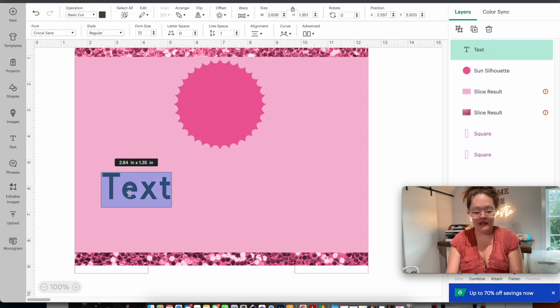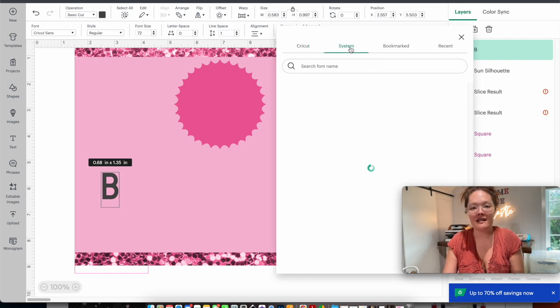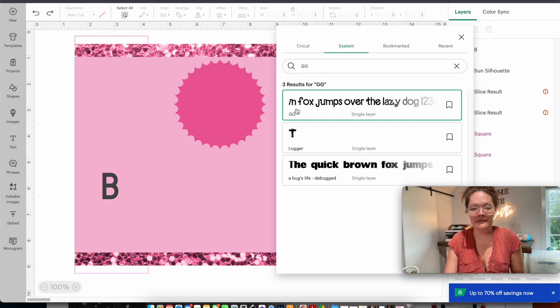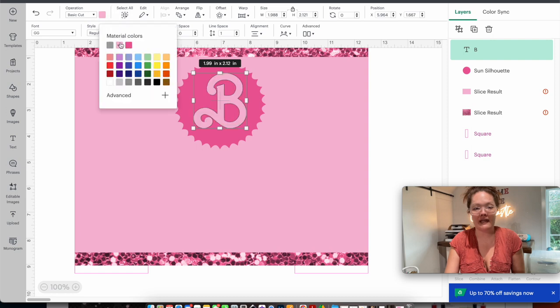I want this 'B' to be the same pink as the background, so I change it to light pink. I also change the operation to print-then-cut so that black outline disappears. In my design I have a little offset, so I go into offset — that blue line is your offset. I'll make it just a little bit smaller, then press apply. I want this offset to be a different pink, so I go back to the hex codes, select a new pink, copy it.